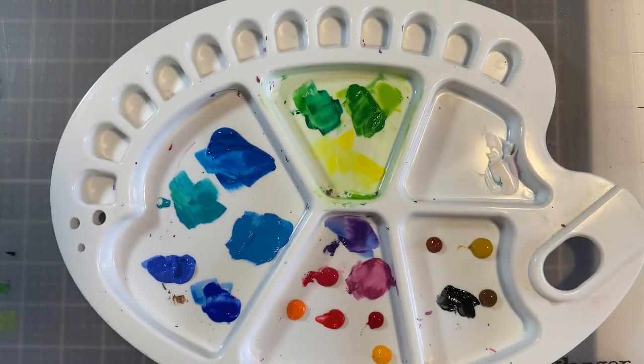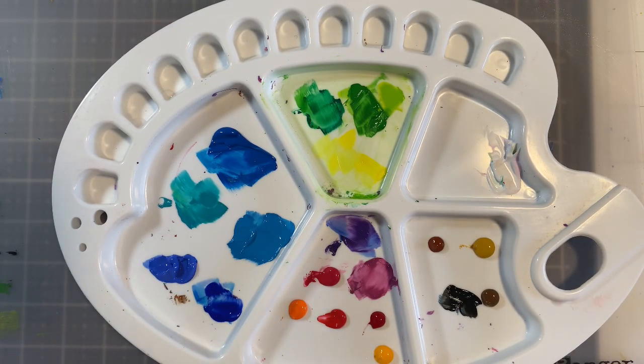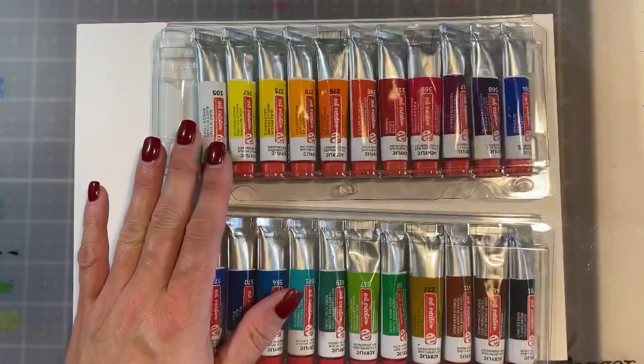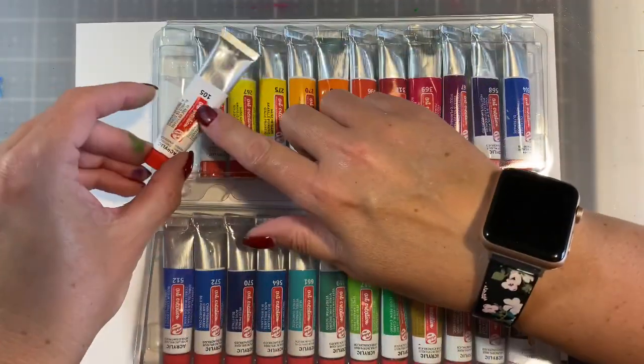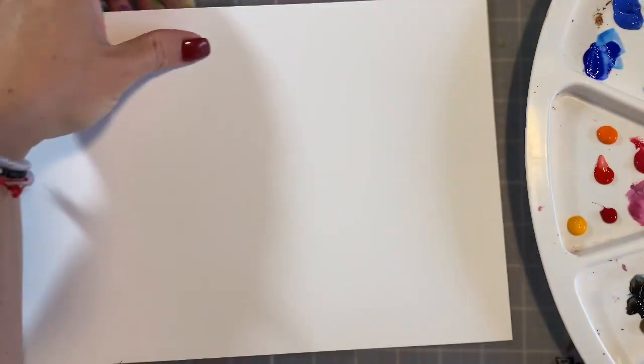So I'm going to create on both substrates — the acrylic paper and also the mixed media paper — and I'm going to use the paint on both. There are two whites which I think is great because you can use them to mix and make your shades lighter.